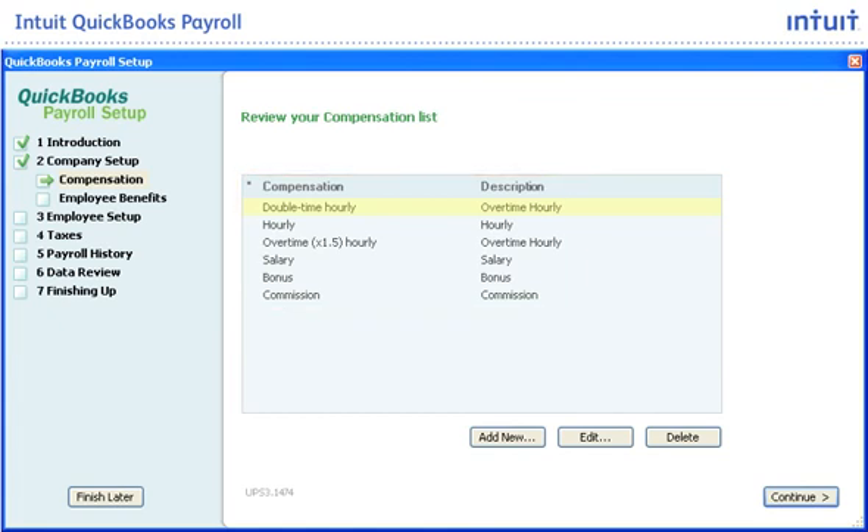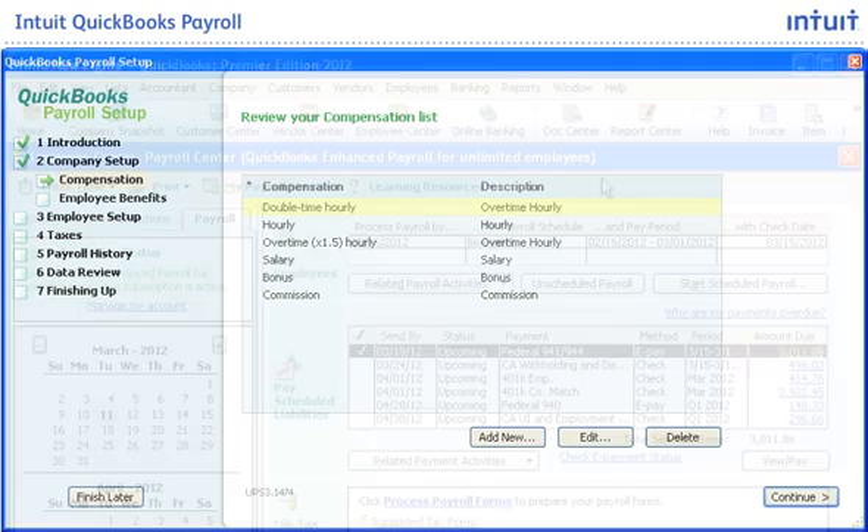You can easily add new employees, update an employee's information at any time, or add other forms of compensation. Intuit QuickBooks Payroll will also help you easily track employees' workers' compensation, health benefits, and 401k deductions.